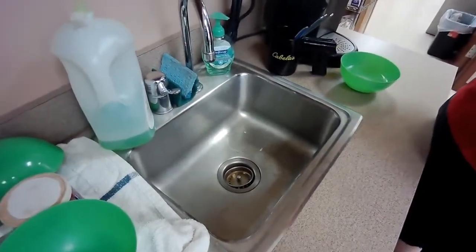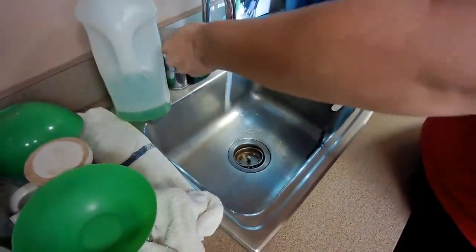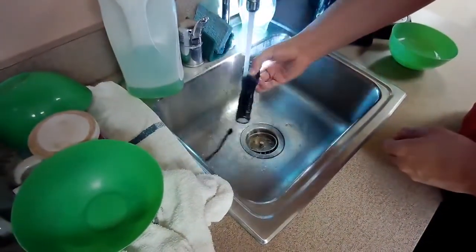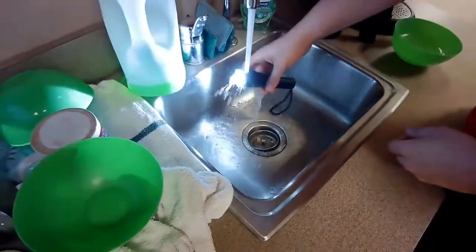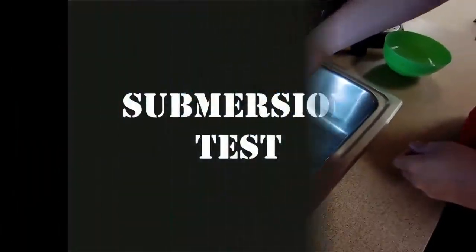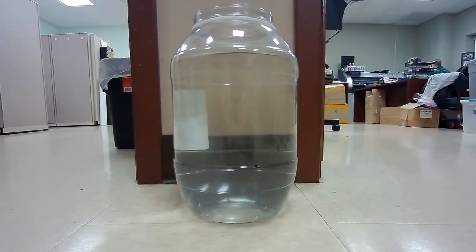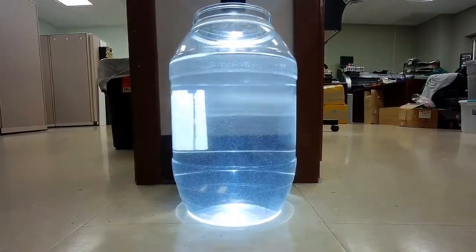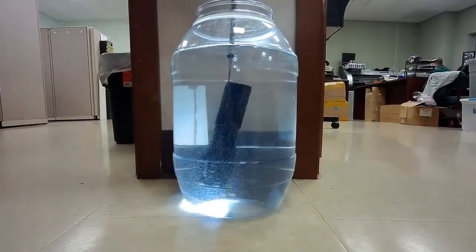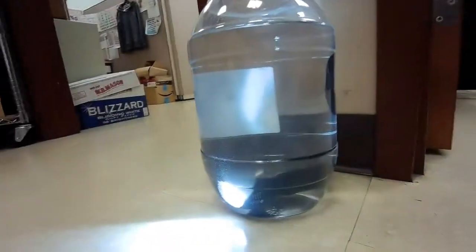We'll run it under the sink a little bit and see how it does with water. Alright, here we go — maybe a little splash. Going all for it! Right down the middle, it's still going, not even a flicker. Not slippery either with this nice grip in the metal. Let's push the boundaries a little bit — we're going to dunk it. It's still working! Like we said, we don't know how long it'll work underwater, but it's significantly water-resistant.